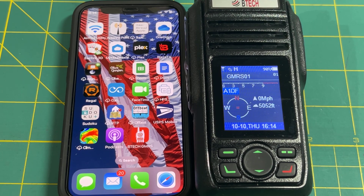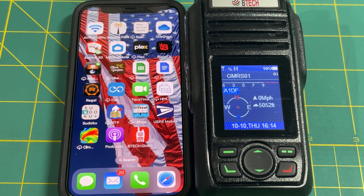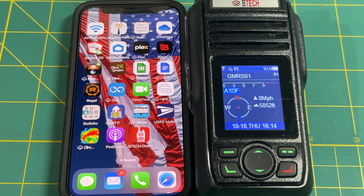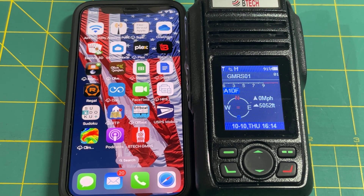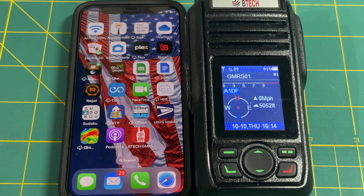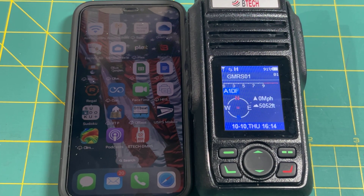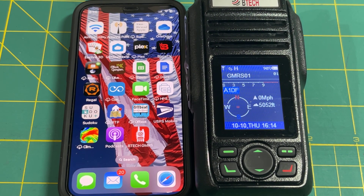Over the years we have used CB radios for our on-road communications. Last year, in May of 2024, the central route of Run for the Wall piloted an updated communication system — these GMRS radios — which have a lot of advantages, most notably longer range and clearer communications.